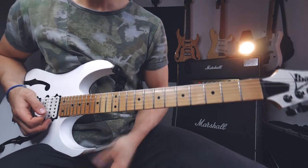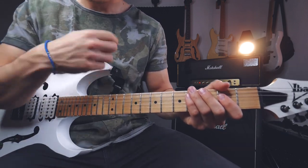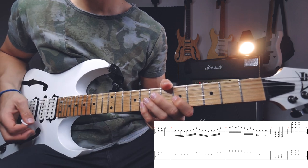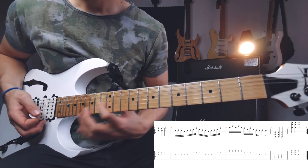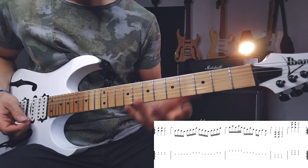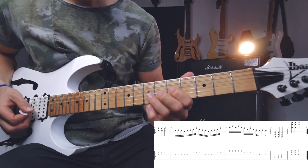I'm actually starting with this big A power chord, which was the ending of the part before. Then you play 5 on the G and 8 on the B, play this three times, and I'm adding a little bit of vibrato here. I want to split this lick into two parts. We're starting on the 5th fret of the G, do a hammer-on to the 7, pull off back to 5, and a slide to 4.